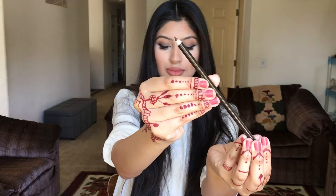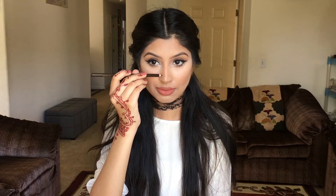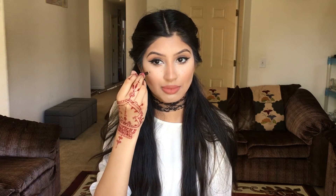Hey guys, today I'm going to show you how I got these freckles. I'm taking this brow slash eyeliner pencil in brown and I'm just pressing it into my skin and kind of twisting it so the color gets onto my skin. And I'm just doing that all over my nose and on my cheeks.